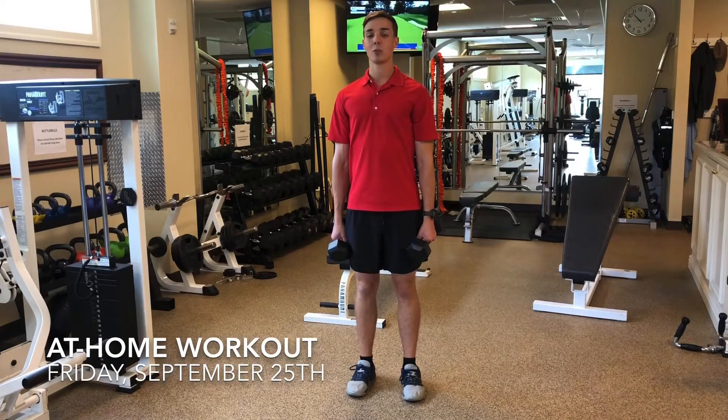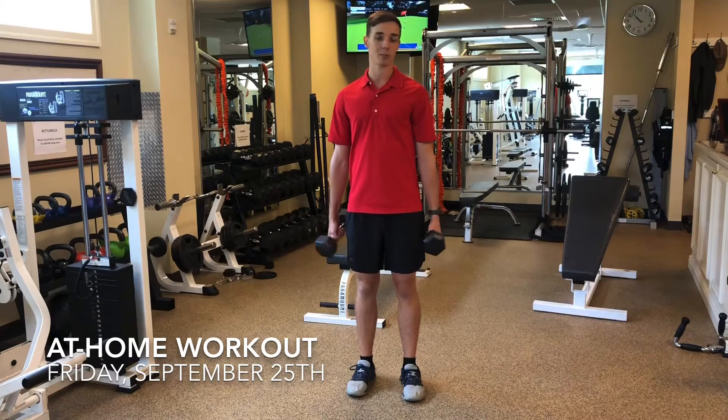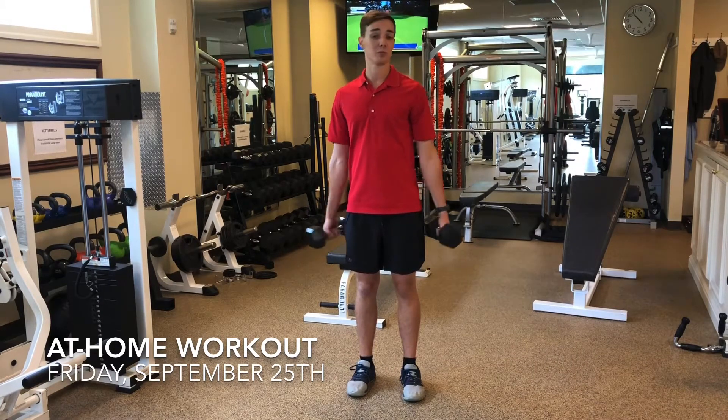For today's Functional Friday, what you'll be needing is one to two dumbbells or weighted devices of some kind, whether they be paint cans, water bottles, cans of vegetables, whatever you have.